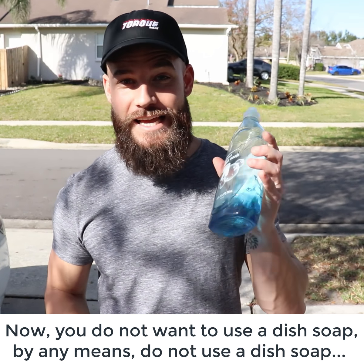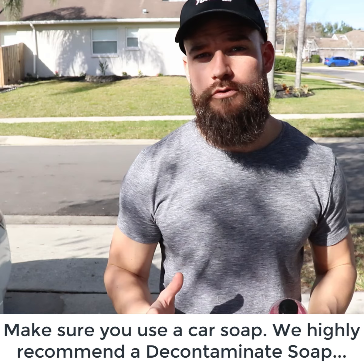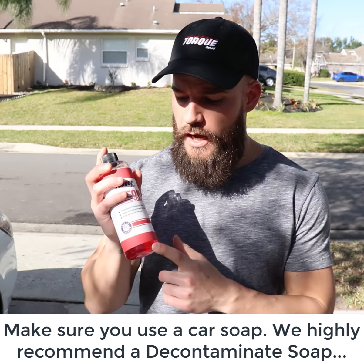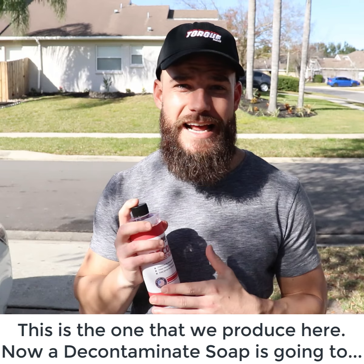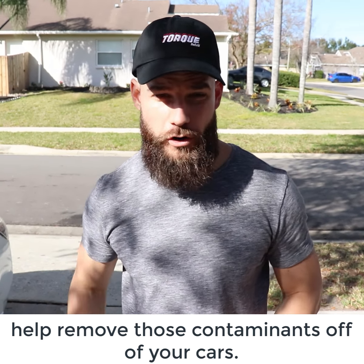You do not want to use a dish soap by any means — do not use a dish soap. Make sure you use a car soap. We highly recommend a decontaminant soap. This is the one that we produce here, and a decontaminant soap is going to help remove those contaminants off of your car.